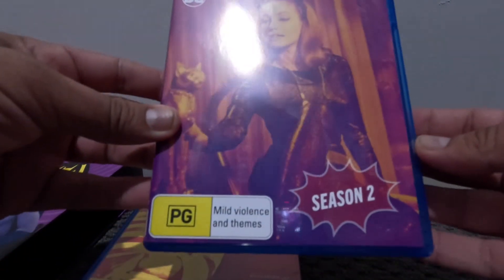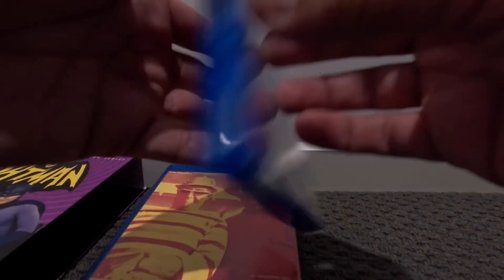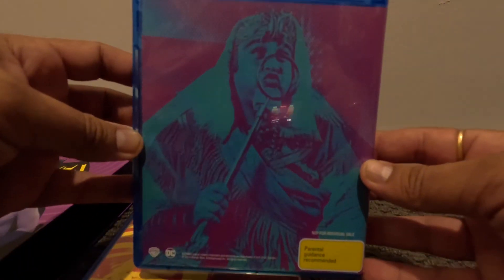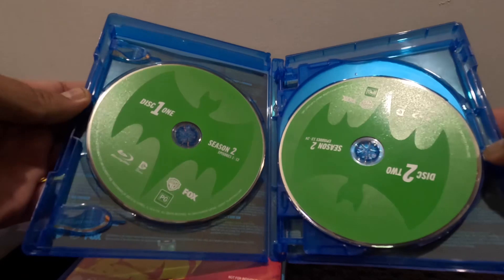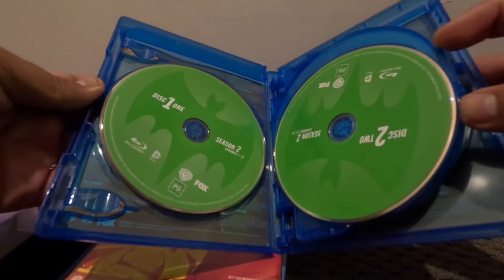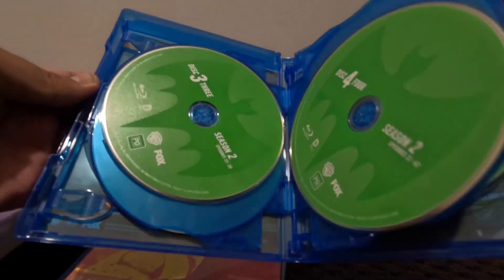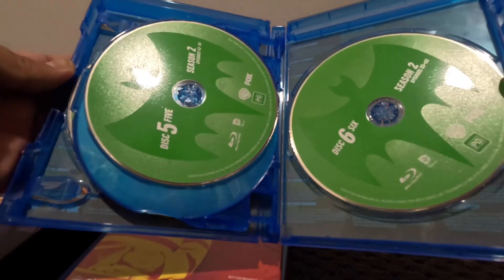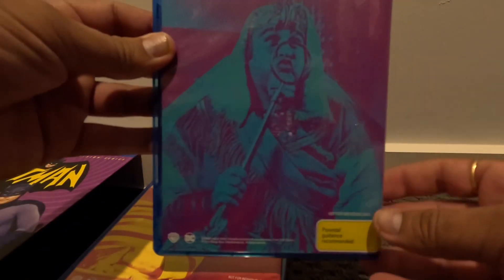Let me check Season 2. It looks like a Catwoman — yep. I don't know about this; if anyone knows, please let me know. It has more discs: one, two, three, four, five, six discs. Season 2 was longer. Okay, let's watch it.